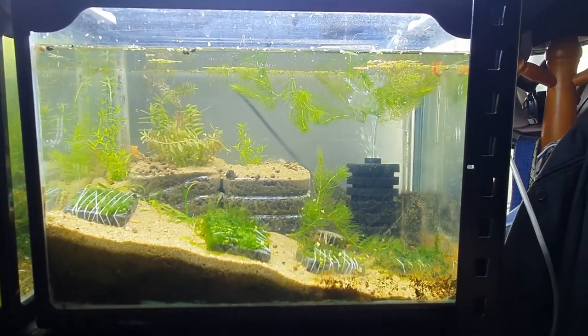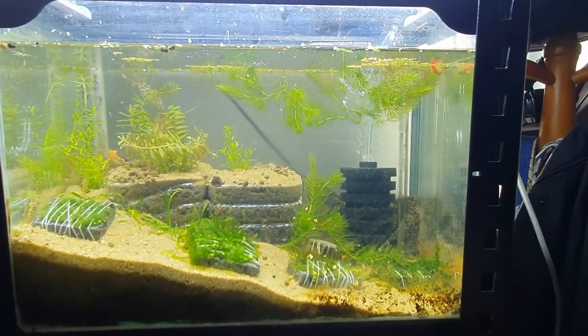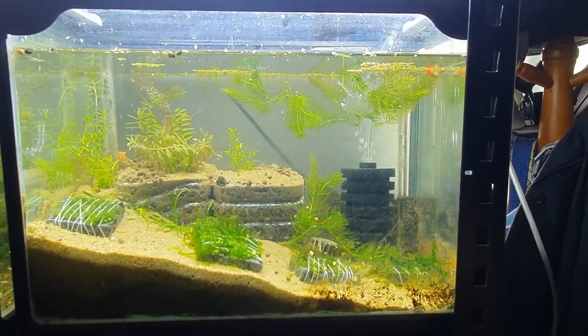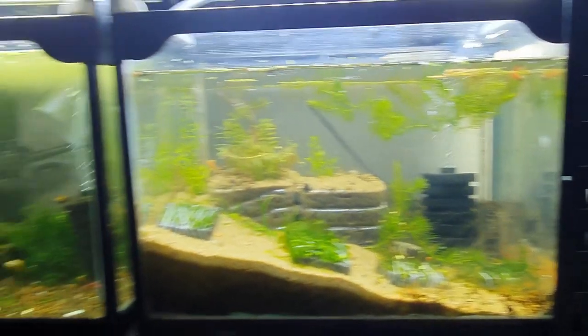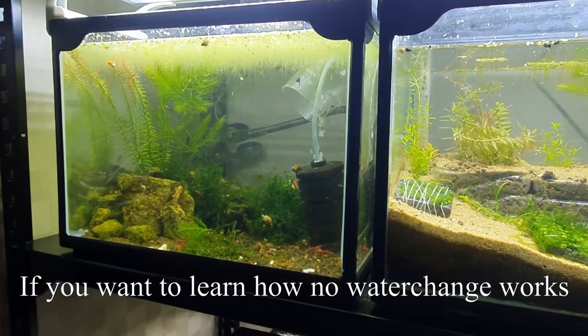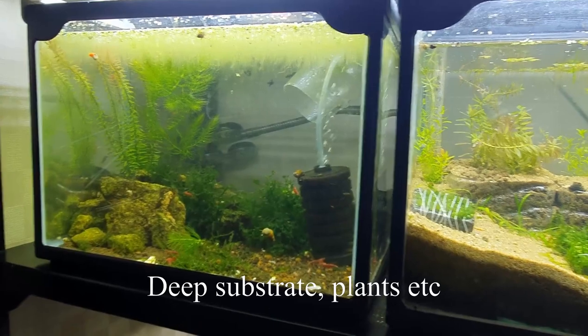Normally what I do is feed my tanks really conservatively. This eliminates the risk of overfeeding and introducing too much pollution that the tank can't handle. But with this experiment I can have a baseline of how much food is too much, and I can feel safe knowing I can feed a certain amount and it's totally safe. If you want to understand how the different components of this no-water-change tank work — like the plants and deep substrate — I have a whole series on my channel explaining it, with links in the description.